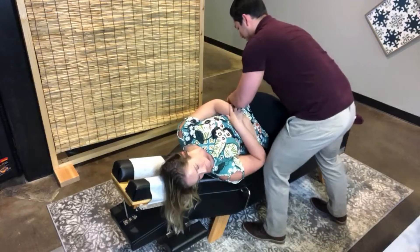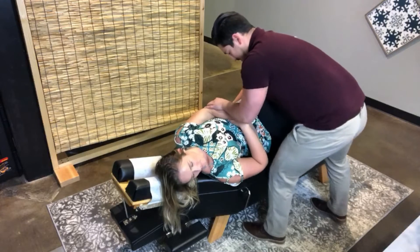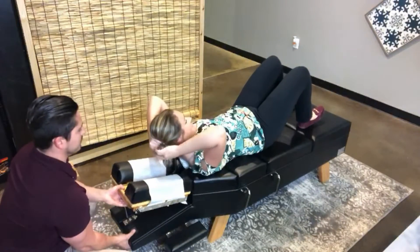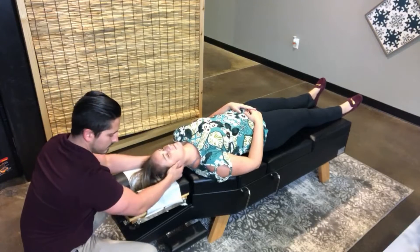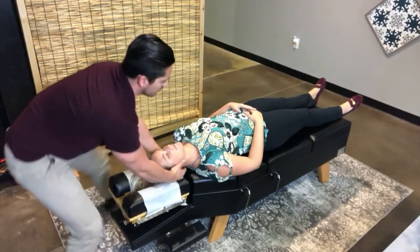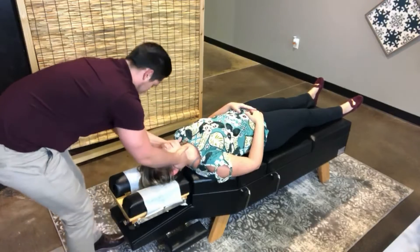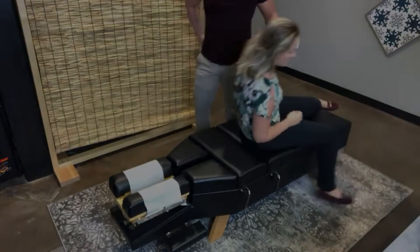Everything that we do in the office is specific to each patient. Now I'm going to roll onto my back and he is going to adjust my neck. We're not doing a forceful rotation here. We're specifically adjusting the segment that he finds and it's just a slight lateral bend — it doesn't cause any pain. That's it. No crazy rotation, very specific to that one segment.